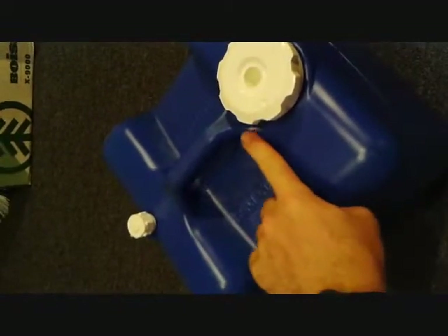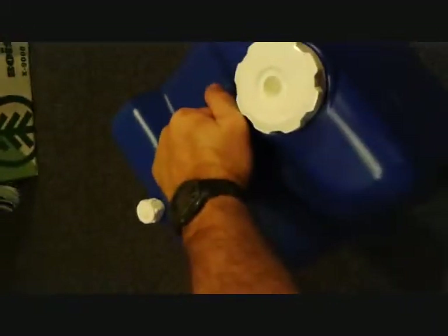Once the last of your water is in, go ahead and tighten up your caps. All we're going to do is lay it down and stand it back up — do that ten times to mix everything together. Agitating the water forces it up into the void spaces so that if the container gets jostled during storage, you won't have any recess areas where bacteria, mold, or anything else could grow. That mixes everything together nicely.